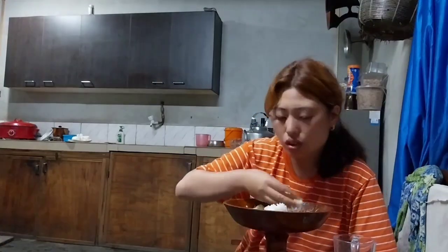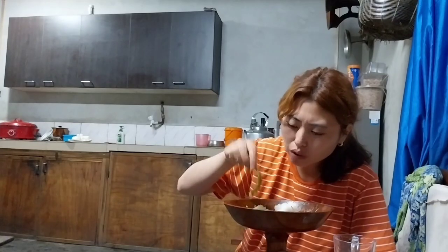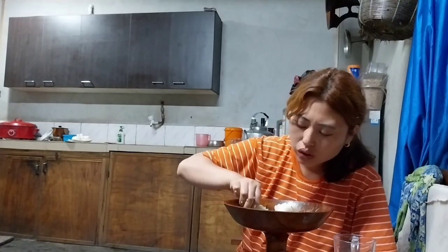Okay everyone, I will stop it from here. Please don't forget to like, share, and subscribe to my channel. Bye-bye, take care. Bye-bye.